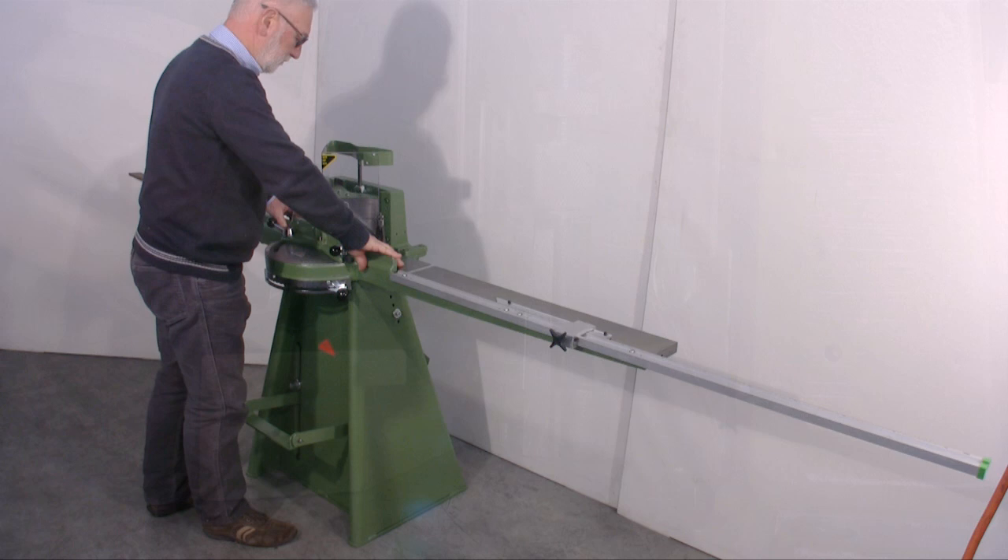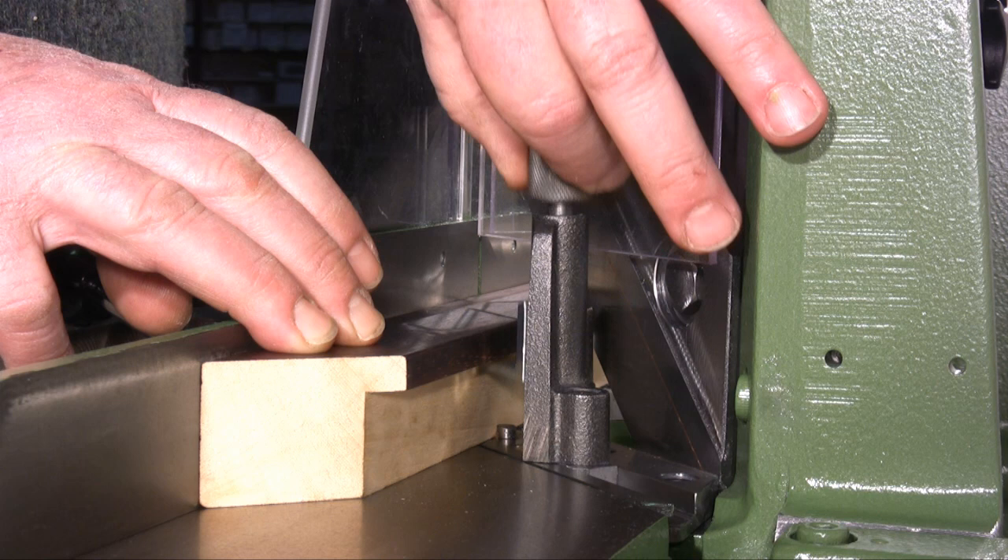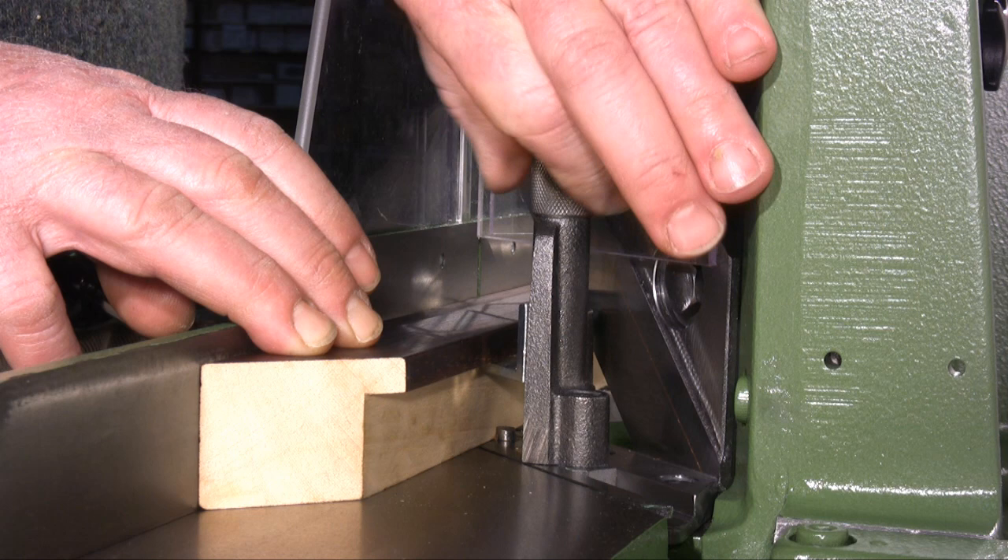To avoid the blades from scratching the moulding, I have to position both the supporting bars under the rebate of the moulding. To lift the bars, I rotate the knurled nut until the bar touches the moulding's rebate.